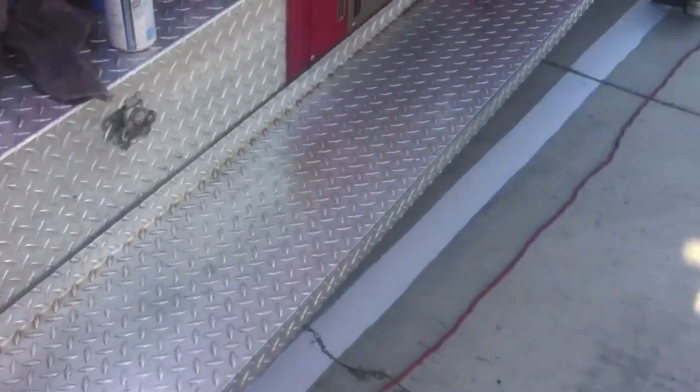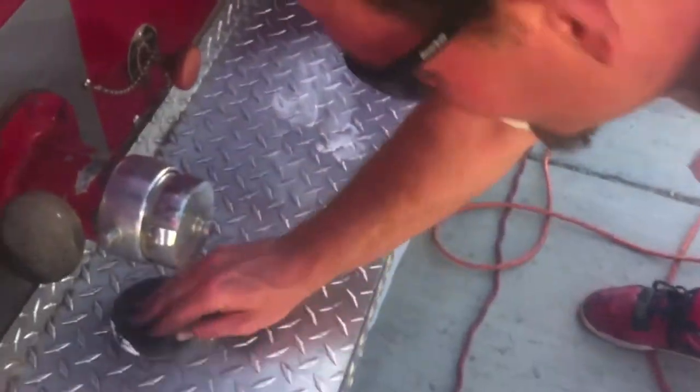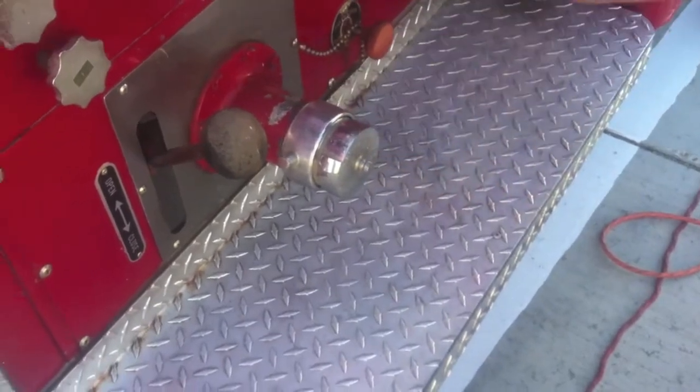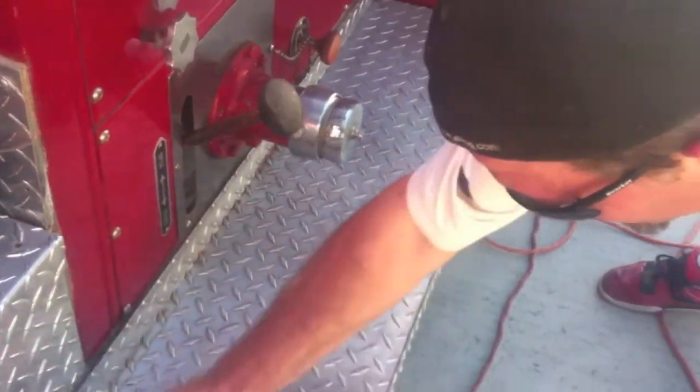Now we're going to go over here and Chad's going to show you how to polish it up. We're starting with the aluminum polish — just hand applying that on there, then we're going to take the wool buffer and polish that out.